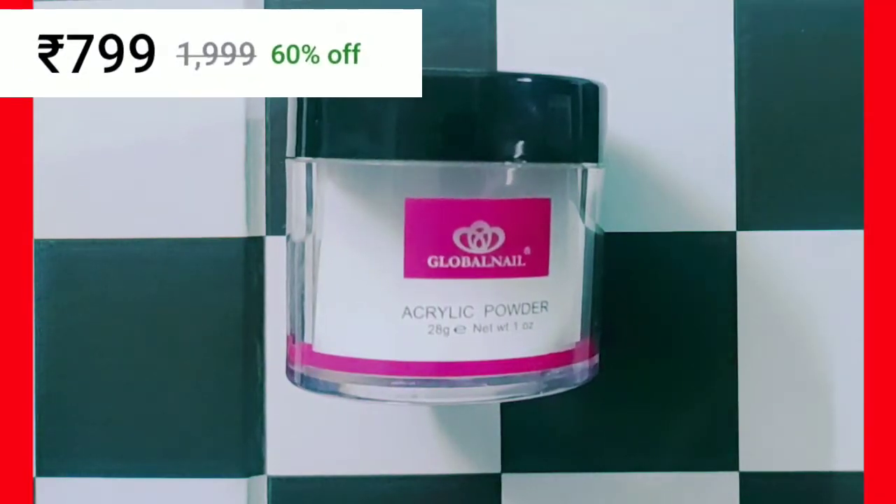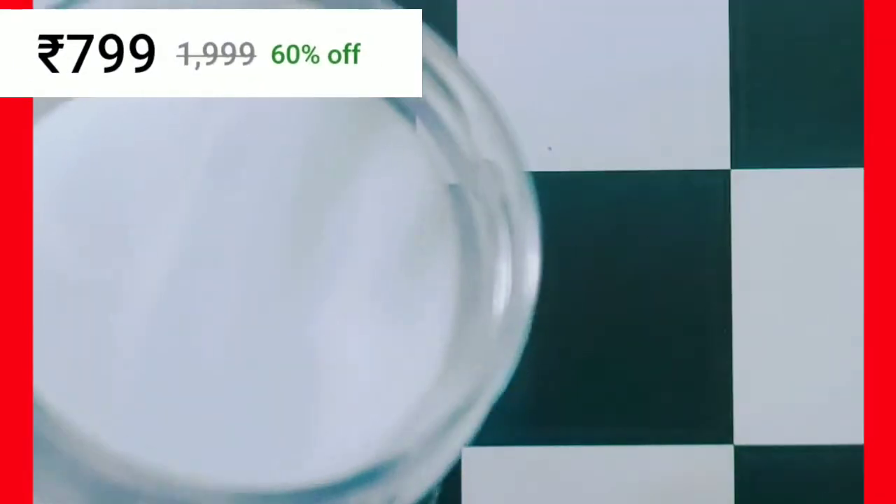Hello everyone, my name is Shailin. In this video, we will show you acrylic powder.